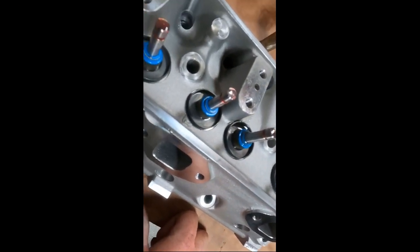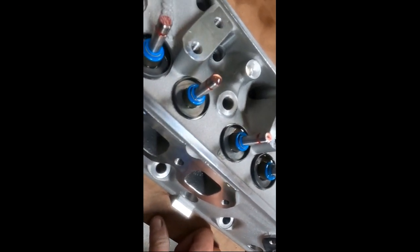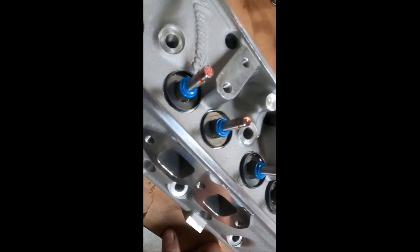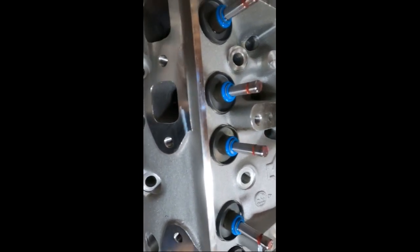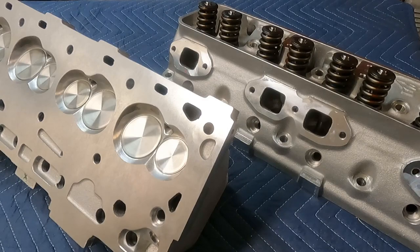We've got the spring cups and the seals installed. Because we use a spec height on the valve length, no shims or anything are required with our standard keeper, retainer, and spring package. There they are finished — got the springs installed, and we've got the freeze plug and the temp sensor bushing installed, ready to bolt on the engine.